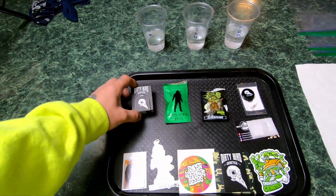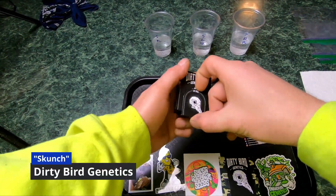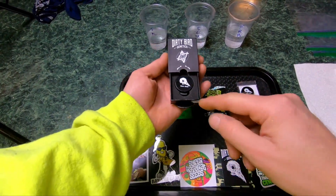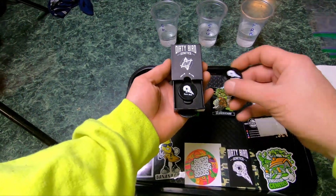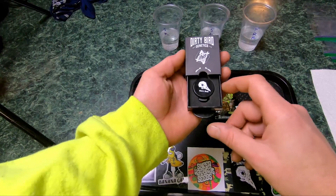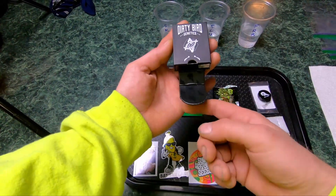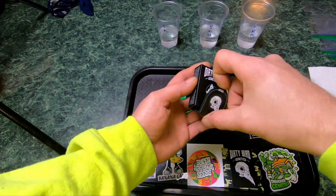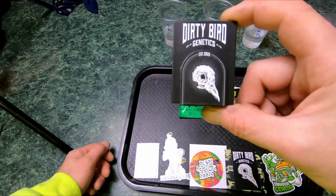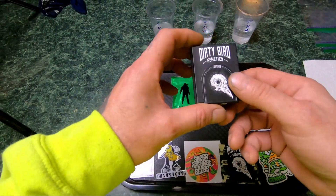From the North Atlantic Seed Company, we got Skunch from Dirty Bird Genetics. These cases are really cool — they send it like a little fold-out deal, and then inside there's this little puck. You open that up and there's a little piece of foam in there with your seeds right inside. Pretty cool, it's got a little magnet thing.